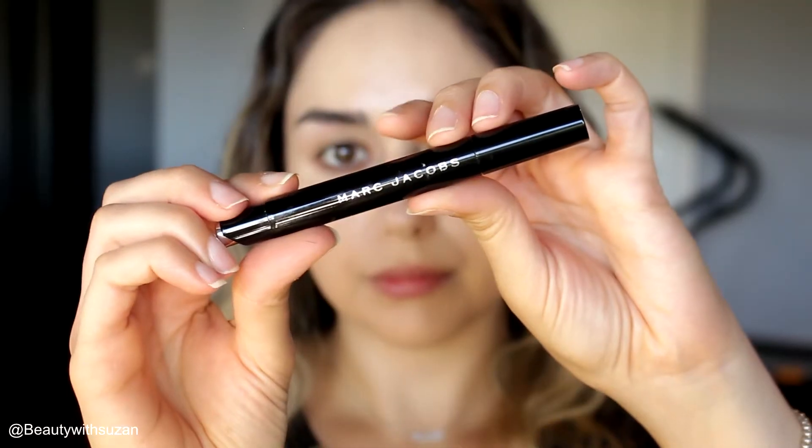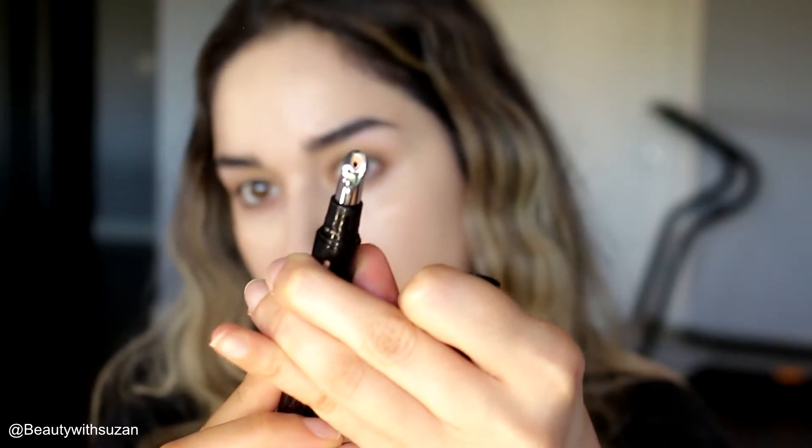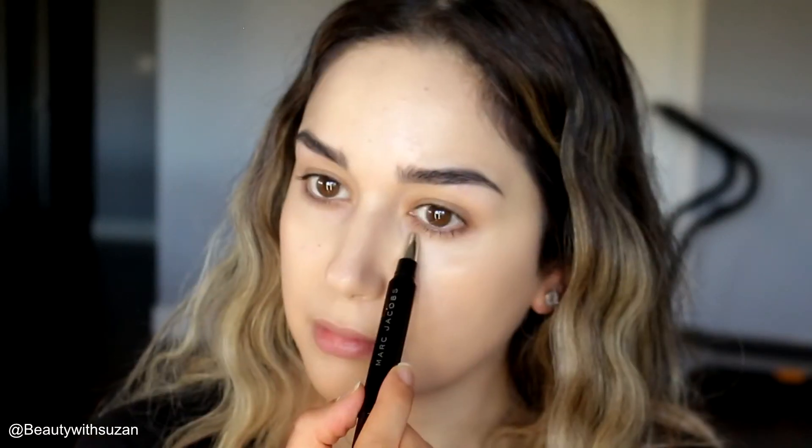Next I'm going to use this Marc Jacobs corrector concealer — I'll list all the shades down below. This really cancels all the darkness under the eyes, and you'll use less concealer with this corrector. I'm using the IT Cosmetics foundation brush — I love this brush because it has a dual end and you can use it for concealer and foundation.